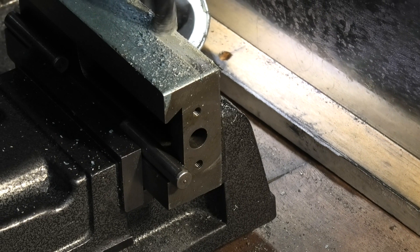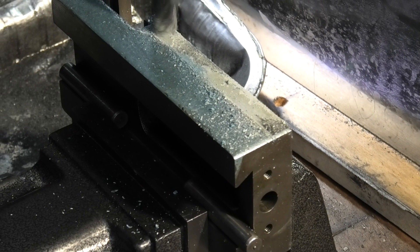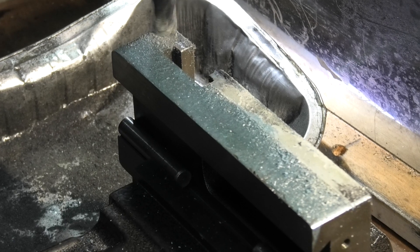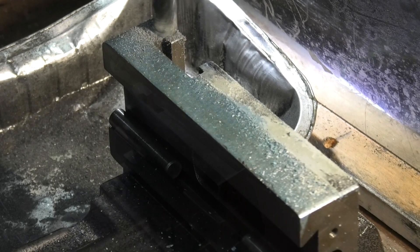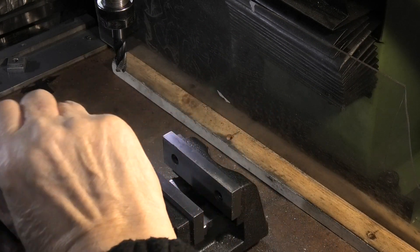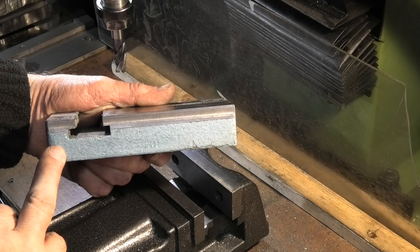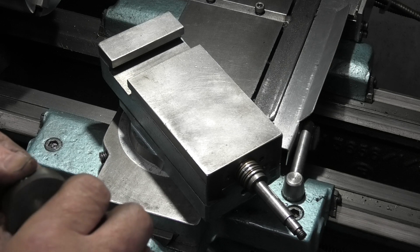I've set it back up on the other side of the casting in exactly the same way as I did the first side. You can see on this side there's a lot more filler on the casting. I'll remove the dowels, undo the vice, and that's both sides finished. I've taken the sharp edges off the corners with a file and now it's time for reassembly.